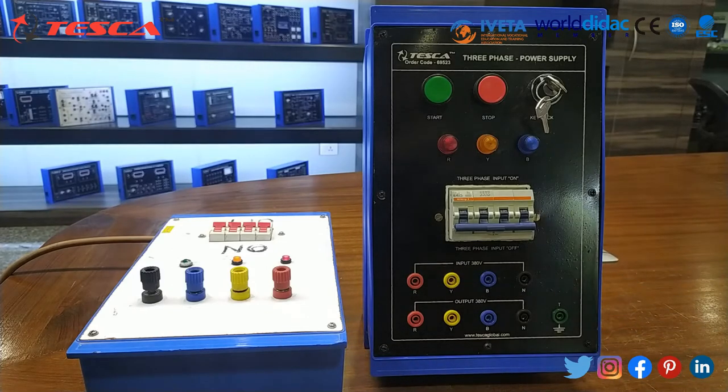Its apparatus and components are: this is the start button, this is the stop button, this is the key lock which is provided for safety, this is the R, Y, B indicator, this is the MCB which we will switch on and off for input, and this is the neutral terminal.